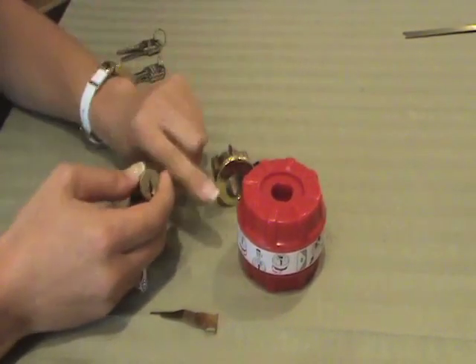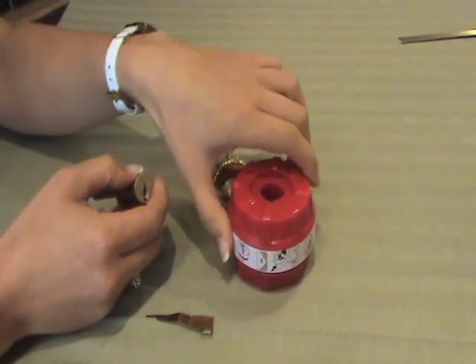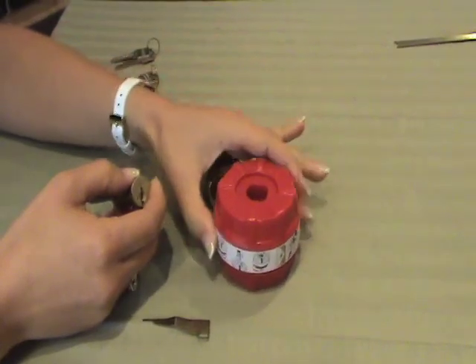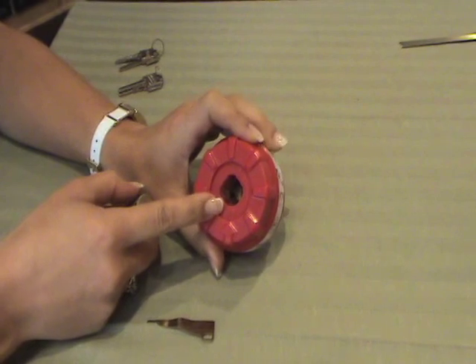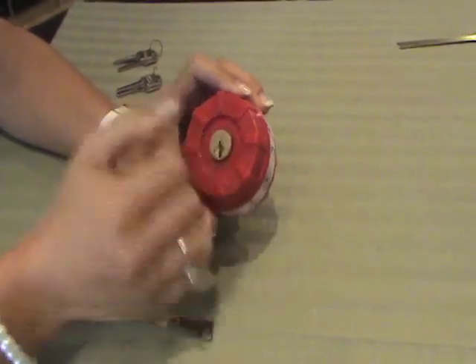Take your reset cradle, which has your start and finish instructions along the side to follow along. You will start off with the arrow facing the cylinder plug picture. Insert the cylinder plug exactly as the diagram demonstrates.